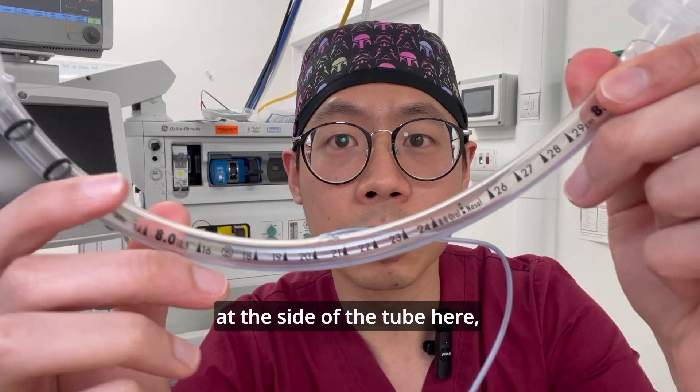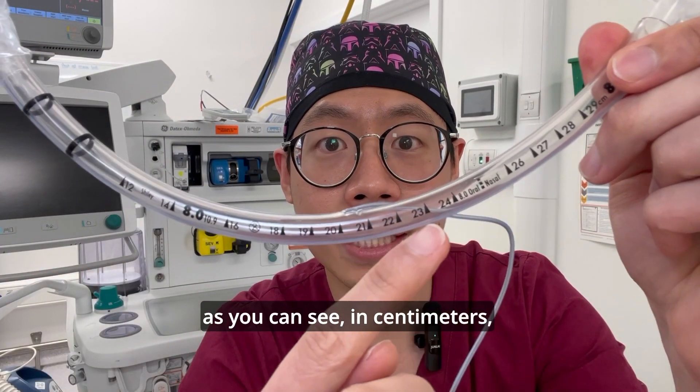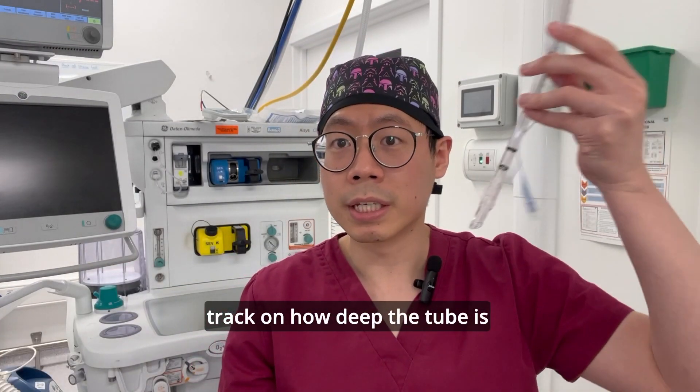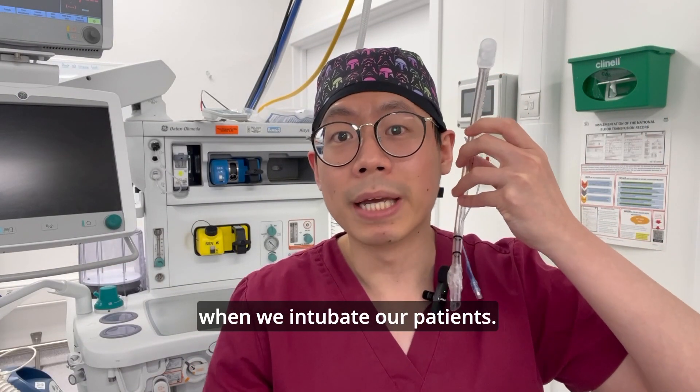There are also markings along the side of the tube here in centimeters, which allows us to keep track of how deep the tube is when we intubate our patients.